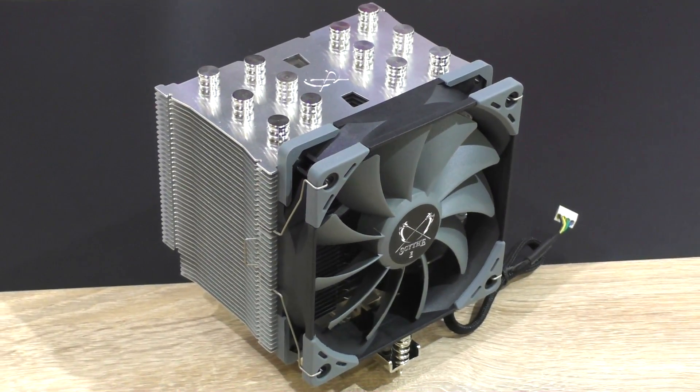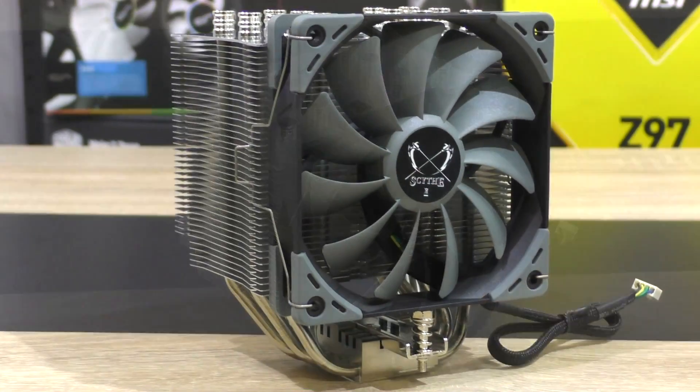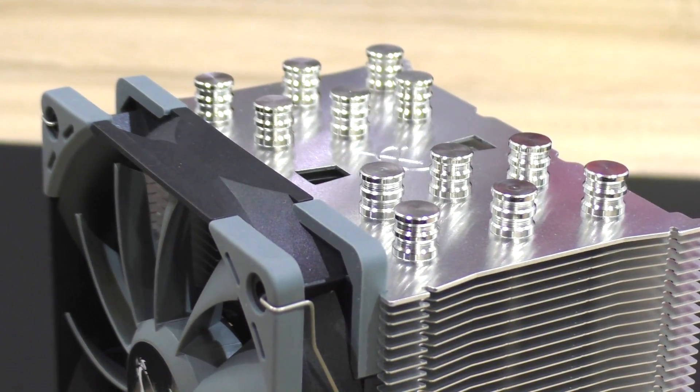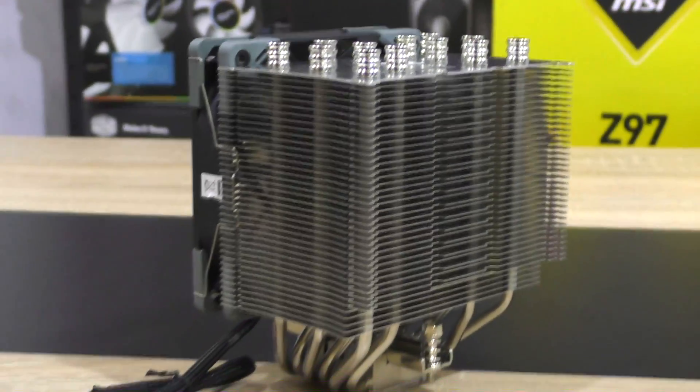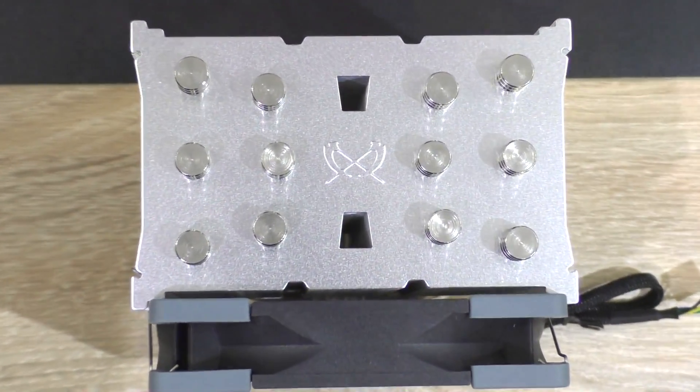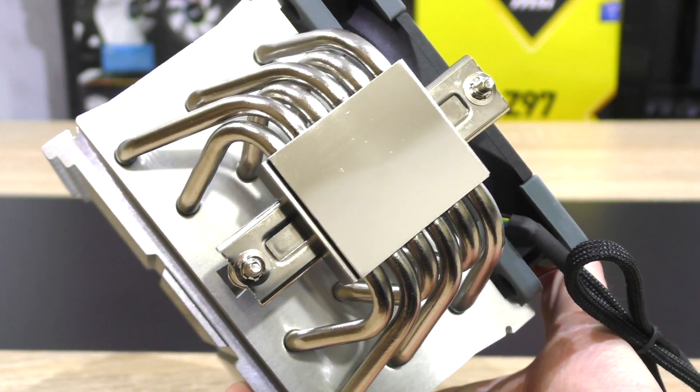In terms of aesthetics, Scythe is keeping things real simple here for an air cooler. Still, they tried to brush up some details here and there — the top of the heatsink looks quite nice. Overall I like the appearance of this cooler a lot, probably the best looking one by Scythe so far for me. 6 heatpipes is what we are getting here, not bad.